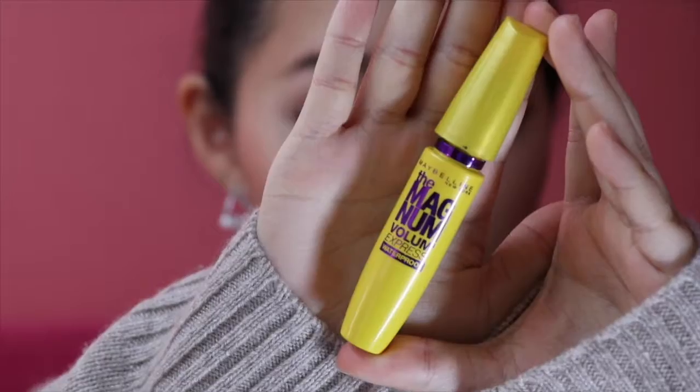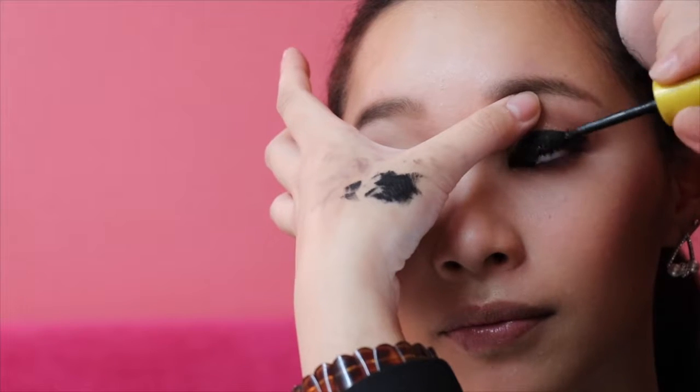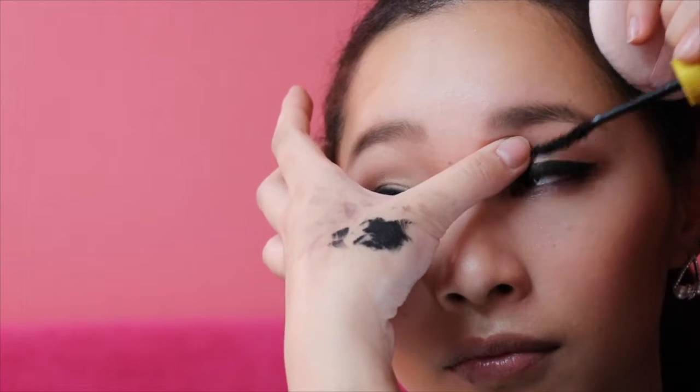And today she picked my favorite mascara, which is the Magnum Blue Mascara by Maybelline New York. My eyelashes are obviously too short, so I need more volume — you know that.